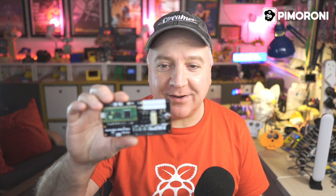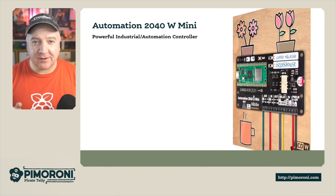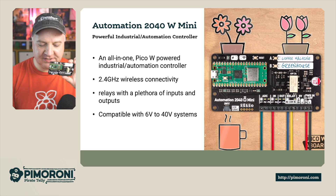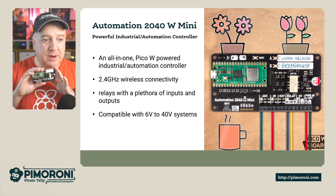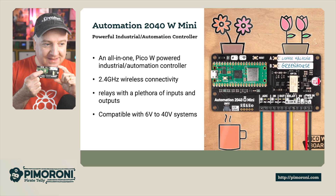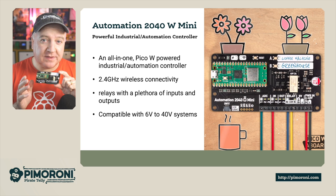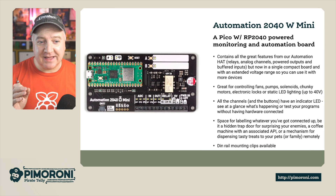Ahoy there makers, let's take a closer look at the Automation 2040W Mini. The Automation 2040W Mini is a smaller version of its larger big brother/big sister. The mini version is a little bit smaller and has slightly fewer relays — it's a single Pico-powered industrial automation controller with 2.4 GHz wireless connectivity courtesy of the Pico W, and it has a relay and a plethora of inputs and outputs. It's compatible with 6 to 40 volt systems.